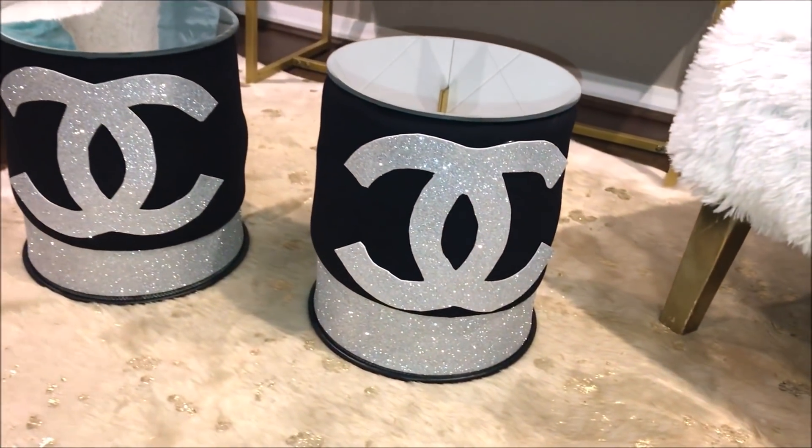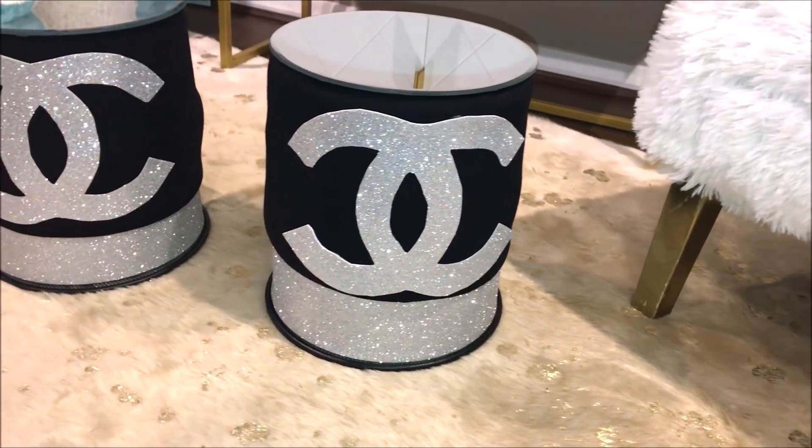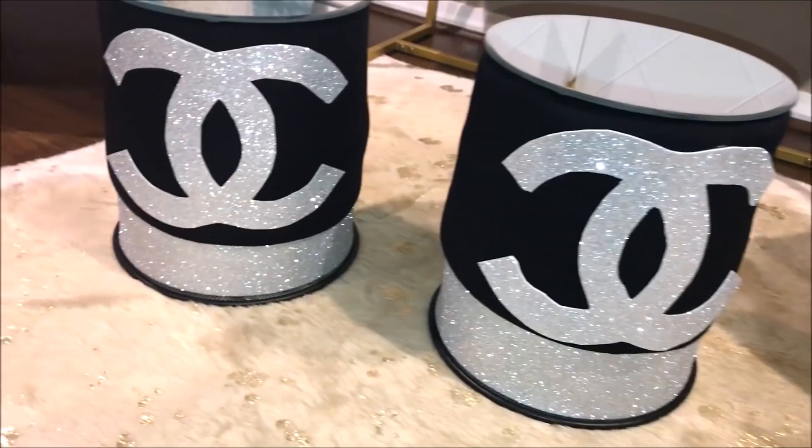And here are my adorable Chanel inspired little ottomans made from trash cans. I'm so happy with how they came out!